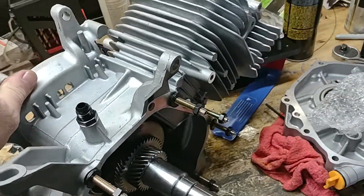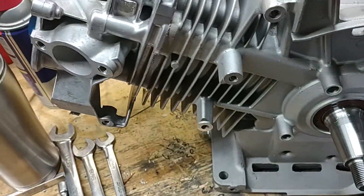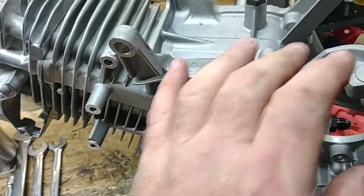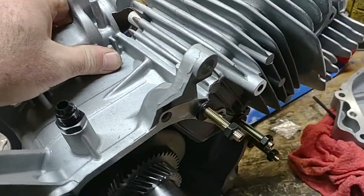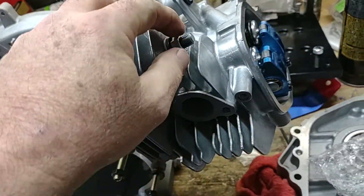I have two more engine blocks coming and a whole other motor. This block is completely stripped down. I got some stuff from Paul's Cards coming — I think it's the coil — but everything here other than that coil is from NR Racing. We got a bunch of other stuff for it; this is where the build's at so far.